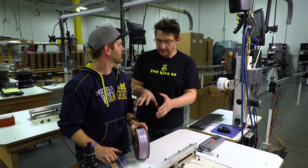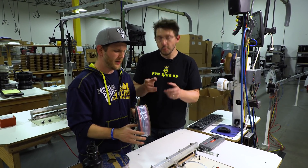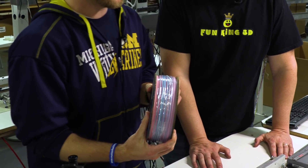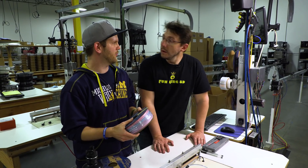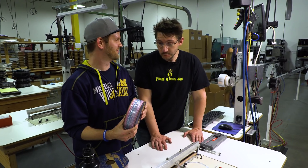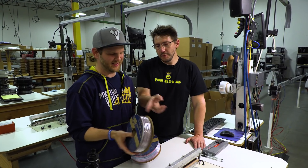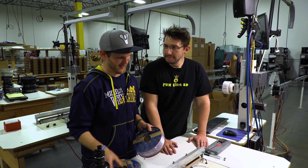Joel asks Sean how the filament looks now that it's extruded and on the spool. Sean says the colors are a little more pale than he was hoping for — he was expecting something more bright, vibrant, and almost neon. But it's still pretty cool. One of the spools has a somewhat chaotic look because at the end Sean just dumped in everything that was left. As someone once proved, you apparently cannot make an ugly filament.